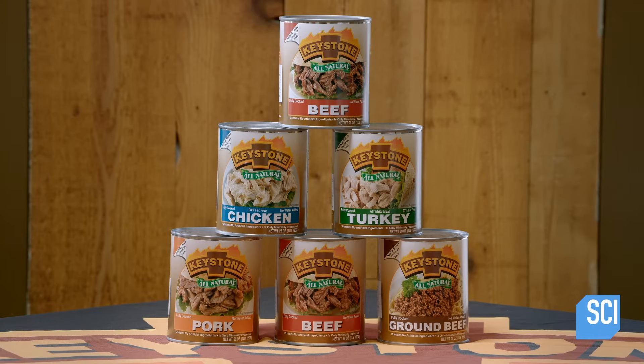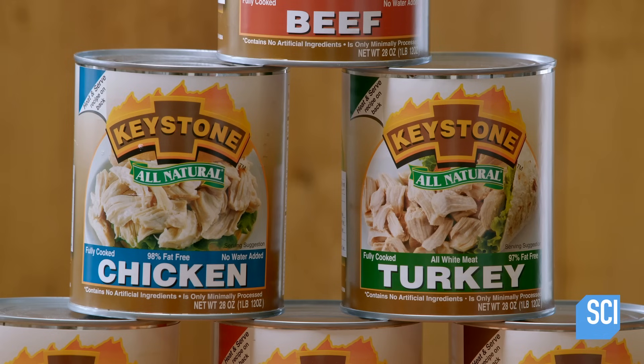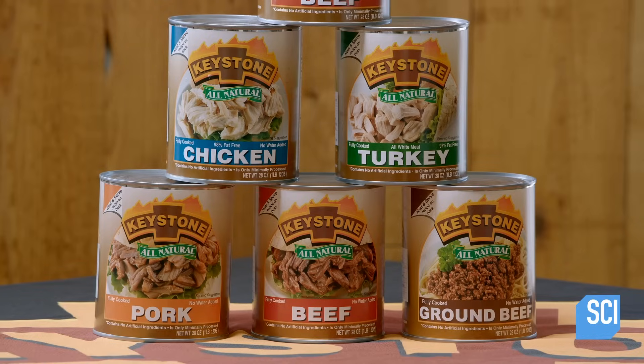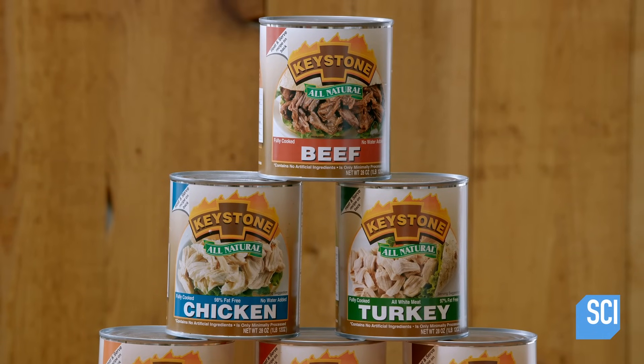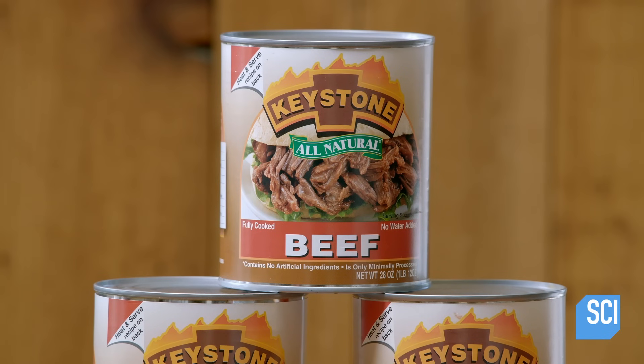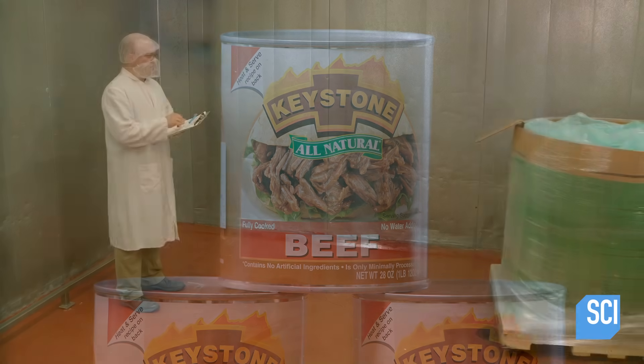This canned meat is meticulously hand produced by a craft cannery, and made in small batches. It contains no artificial ingredients or preservatives — just meat and sea salt.